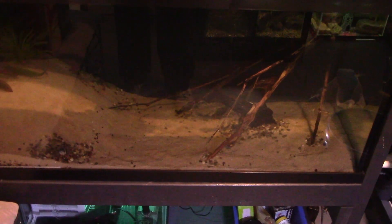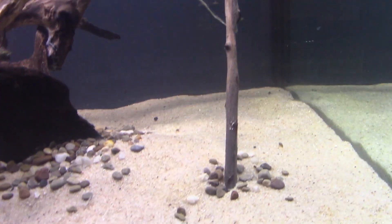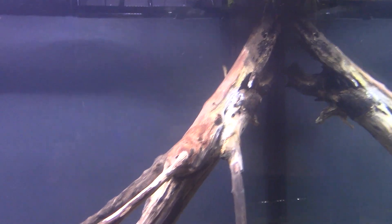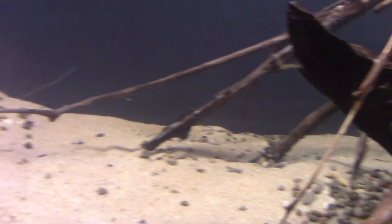I used gorilla glue to glue the different pieces of wood together - it's made up of probably seven or eight different pieces. I used some glue gel with a little cotton balls in some spots, then sprinkled sand over the joints to just kind of hide that glue and cotton. I think it turned out really well - kind of looks like a branch fell in and got stuck on that other piece of wood, that old stump. Here's some of the amazon frogbit.